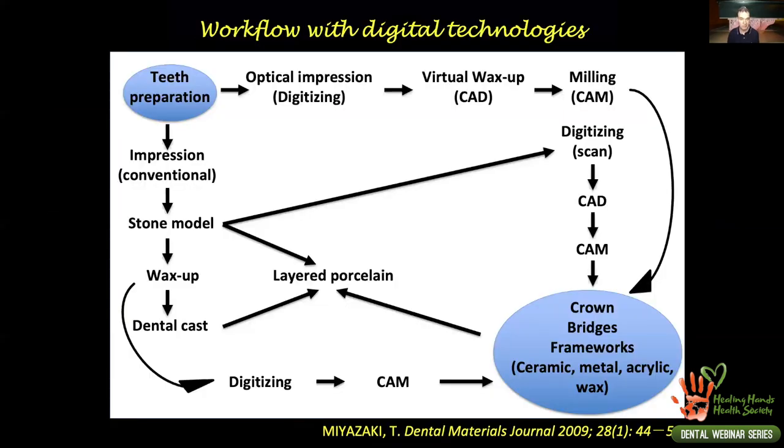The workflow in restorative dentistry and prosthodontics used to be: conventional impression, stone model, wax-up, dental cast, then conventional crown and bridge fabrication or RPD fabrication. Later, intraoral scanning began — the first CEREC in the 1980s was mostly for inlays. Before intraoral scanning became popular, desktop scanners gave dental laboratories a real advantage. Labs were scanning casts and doing milling or printing wax and casting things more digitally.